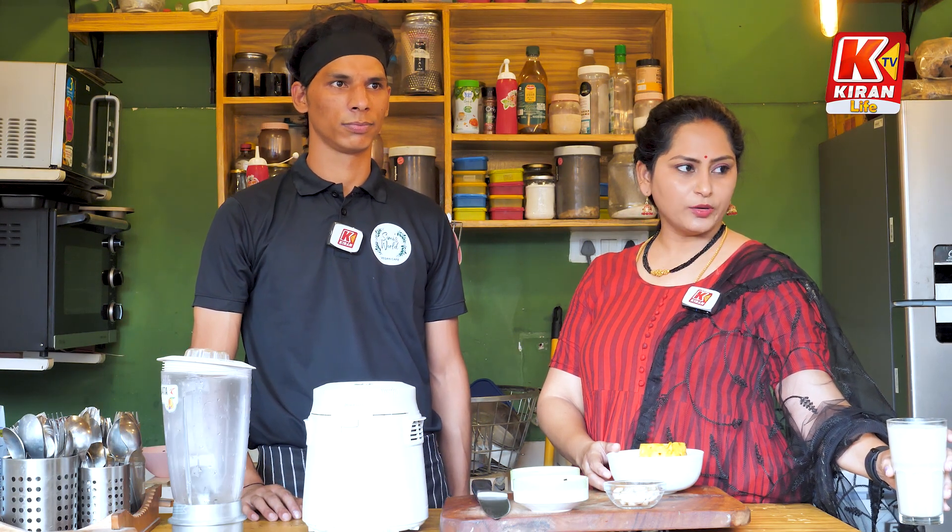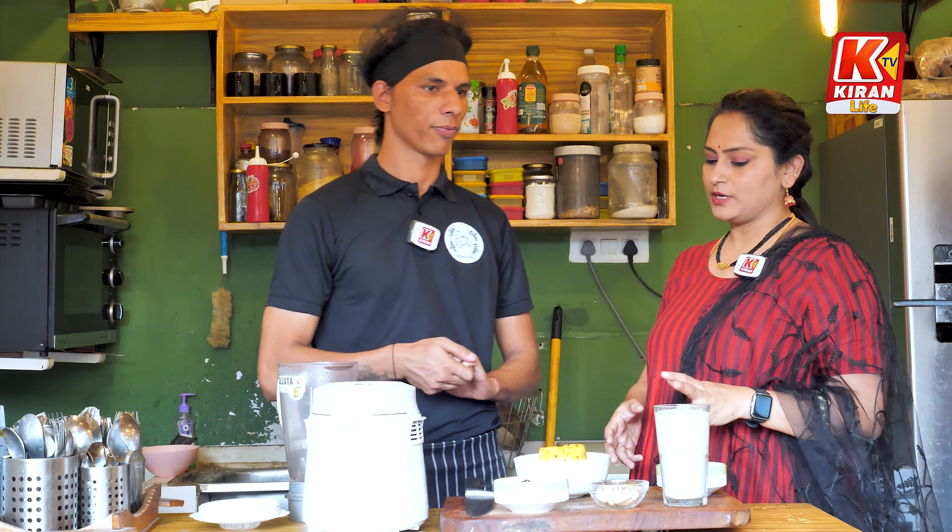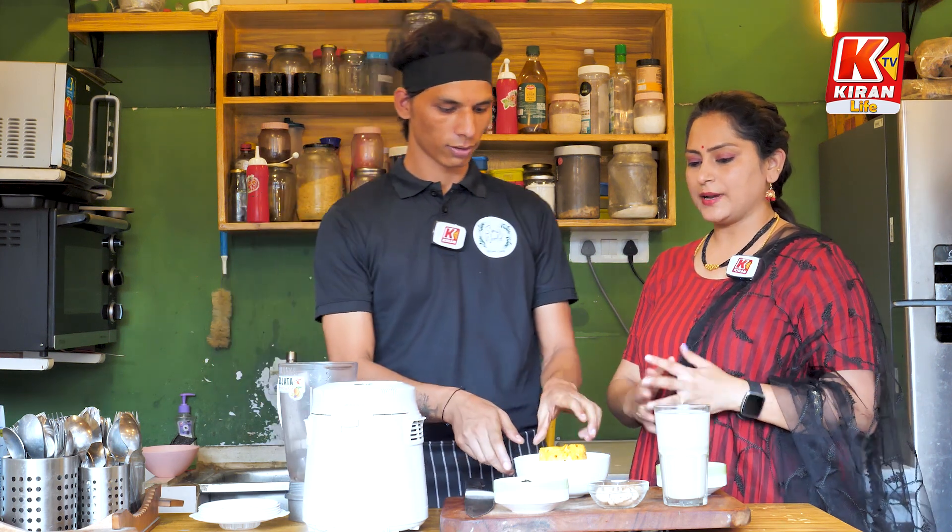This is soy milk. Then we will use some sugar and dates. If you want to make a pineapple shake, first we will use pineapple.